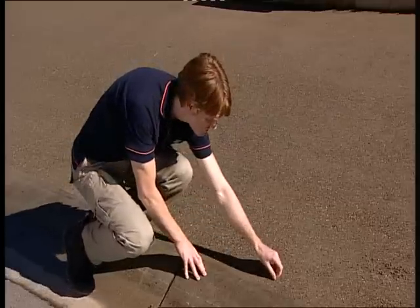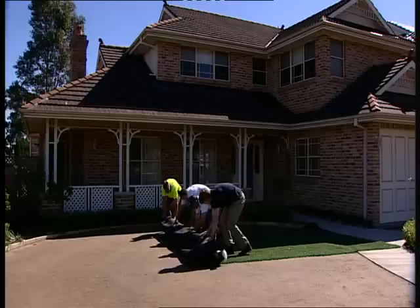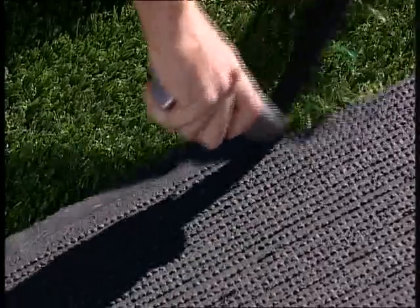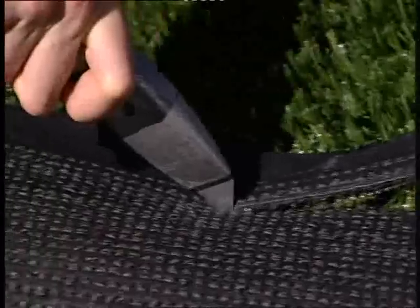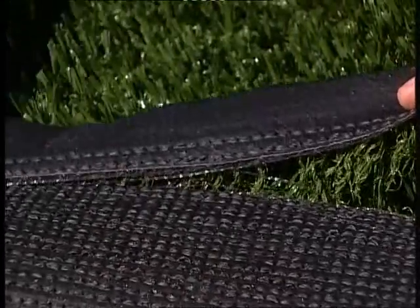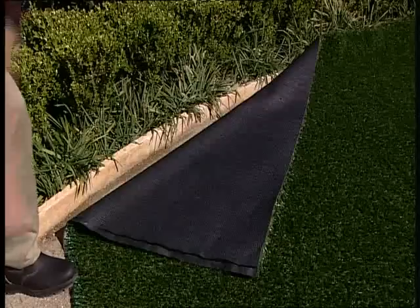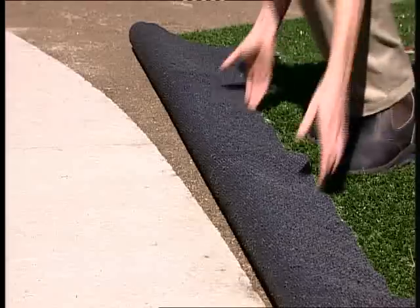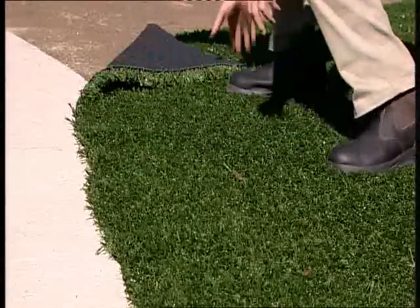First, check the base for loose areas or stones. Lay out the first roll and trim the coloured edge — the selvedge — with a sharp knife. Note: the coloured selvedge is only there to help identify the roll out direction of the grass. Keep the colour stitch on the same side throughout the project. Lay the EnviroGrass out, making sure to overlap the timber or concrete edging so you can trim it to the contours later.